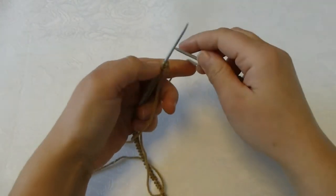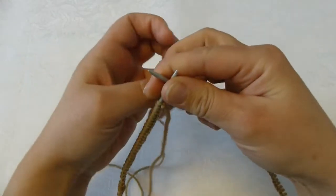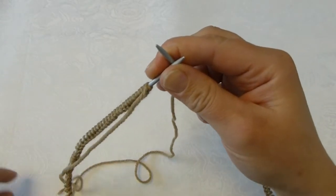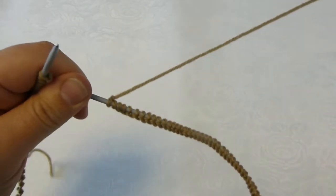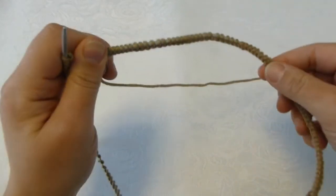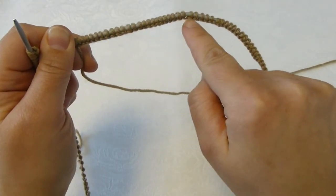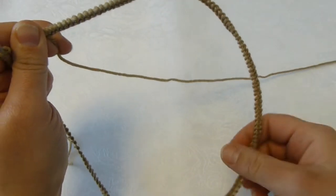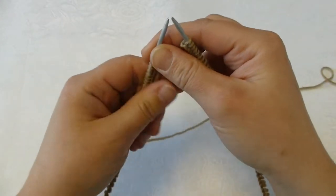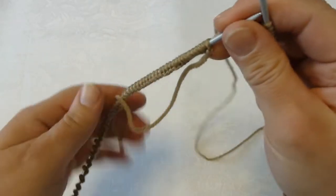Now I have cast on all my stitches and I'm ready to knit the ribbing. I have my yarn end here — I will keep that out of the way — and I have my working yarn on this end on my right needle. Before you start to knit, make sure that you have the edge underneath all the way around so it doesn't twist on the needle. The ribbing is to knit one, purl one, and I will do that like this.